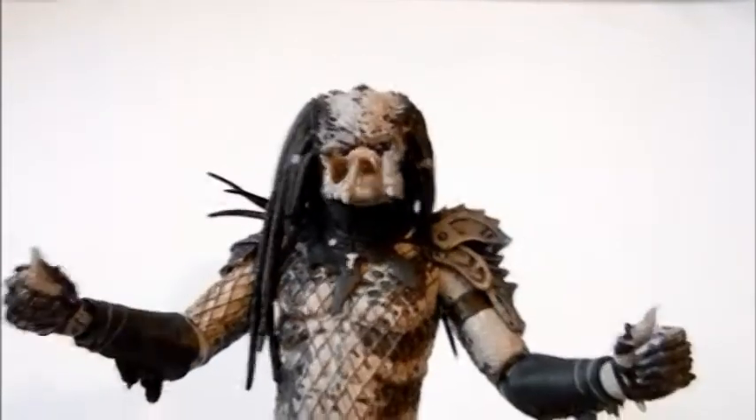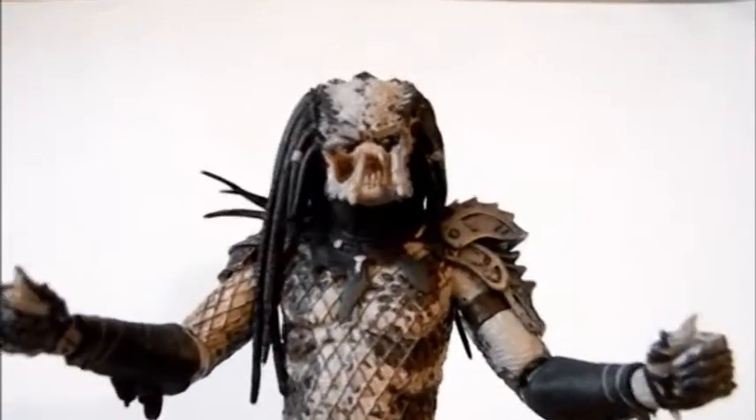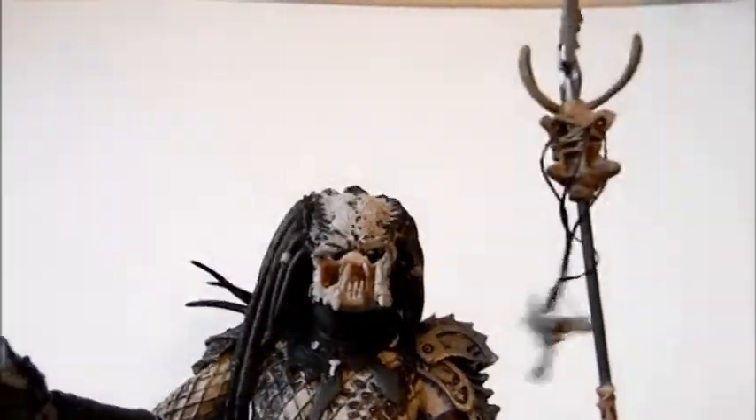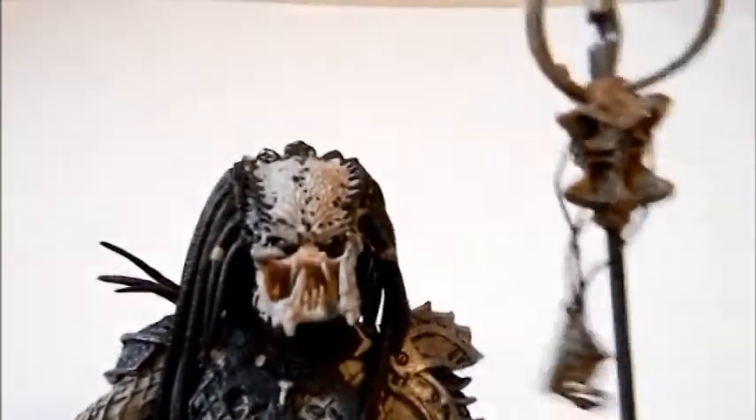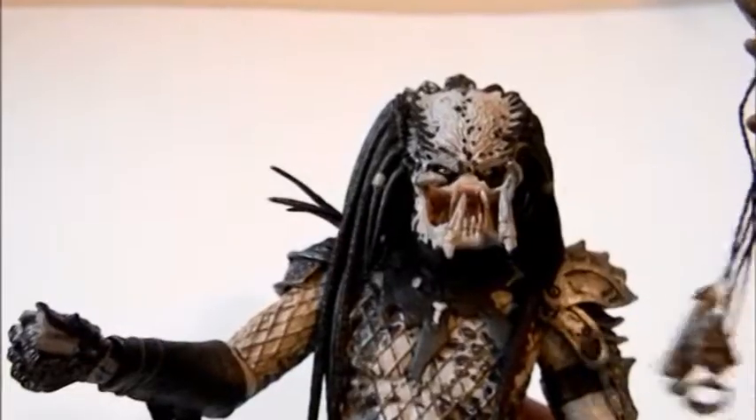Overall, the hippie predator is a good action figure. NECA did a good job interpreting the character. If you're building the lost tribe then you need this action figure. That's the review — thanks for watching and talk to you later.